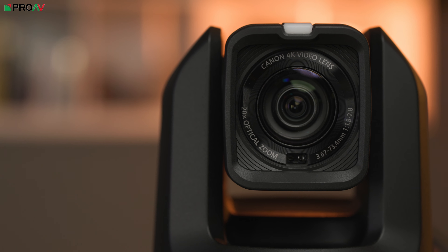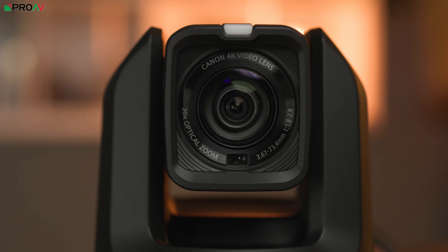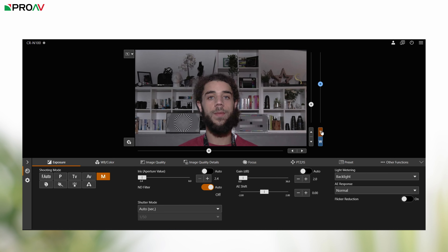Many lower cost PTZs produce grainy pictures when there isn't much light about. This is partly down to their small sensors but also because their lenses stop down when zooming in — this is known as ramping. The CRN100 does ramp over its 20x zoom range, but only by just over a stop from f/1.8 to f/2.8.